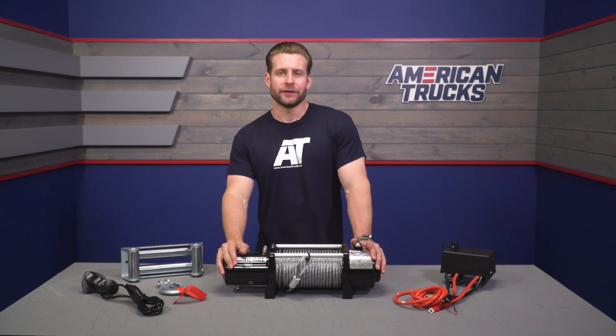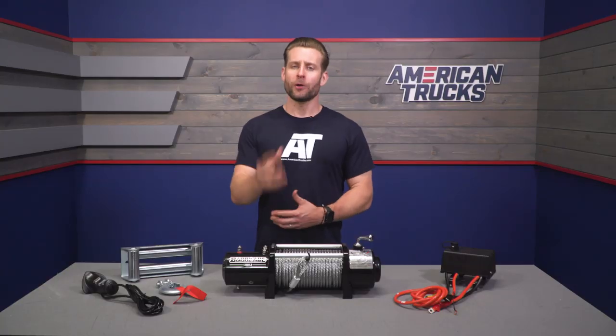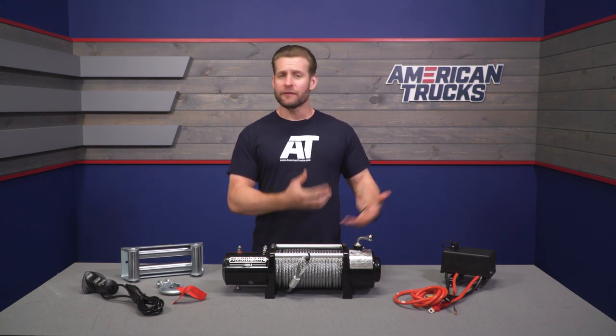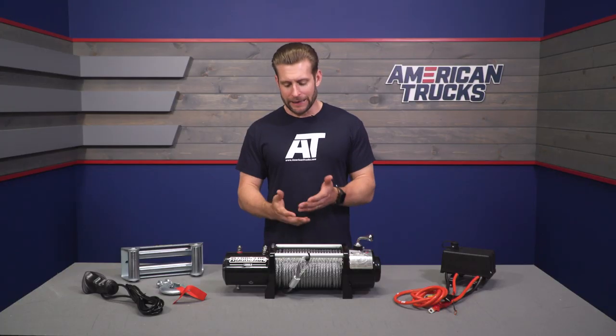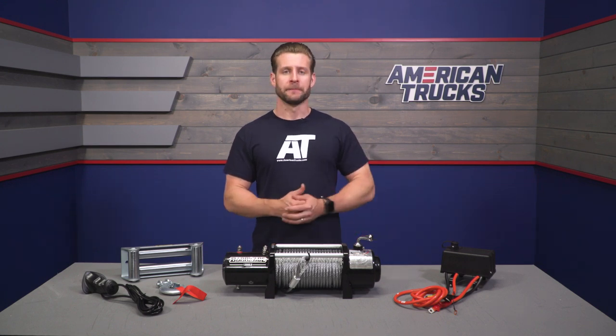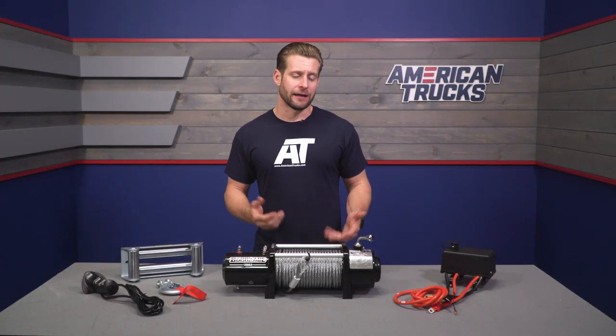The Barricade featured here is the 12,000-pound option with the steel line, which has its pros and cons. The pros are that the steel line will be extremely durable, making it good not only for recovery use, but also for utility tasks like clearing trees or rocks from the trail or your yard — you won't have to worry about the steel line fraying as easily as synthetic. Steel also offers better long-term durability and won't be affected by UV rays the way synthetic line might.